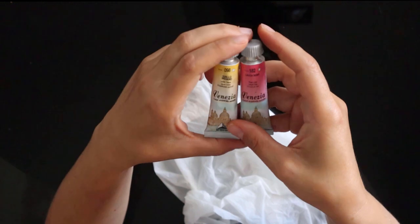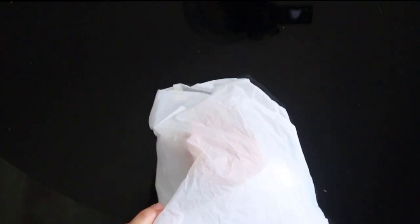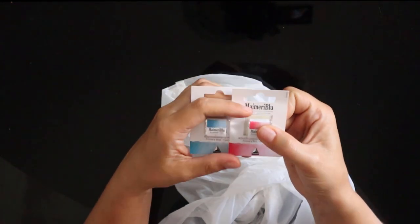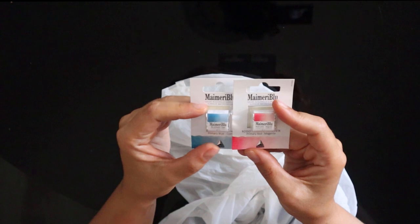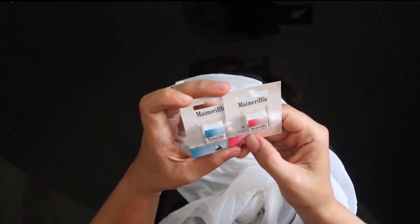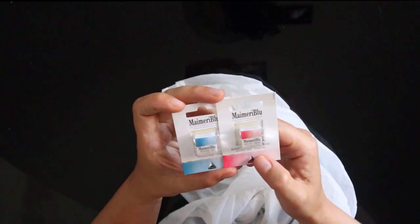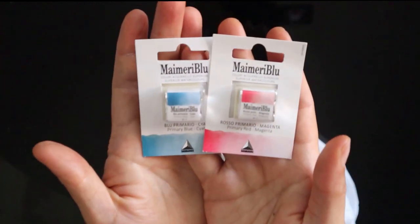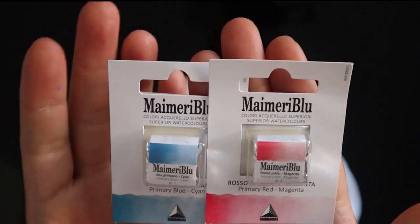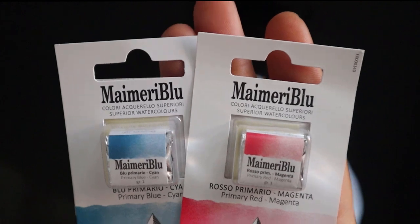I got two colors: Indian Yellow and Rose Lake, and we'll see if they're any good in a couple of minutes when I swatch everything out. Then I also got some colors to compare the Venezia with the actual professional classic line from MyMery, which is the MyMery Blue line. I decided to get primary blue cyan and primary red magenta, because I don't have these colors in my collection and I think I could really use them — they're primaries.